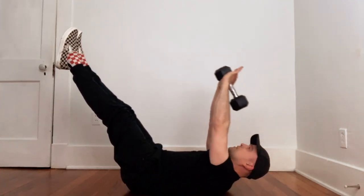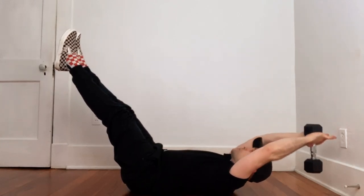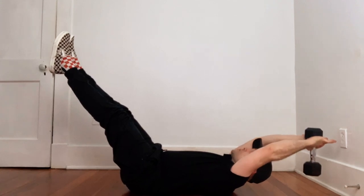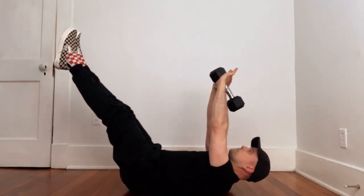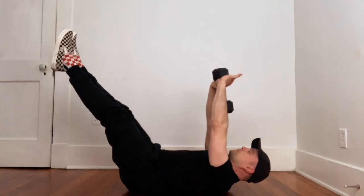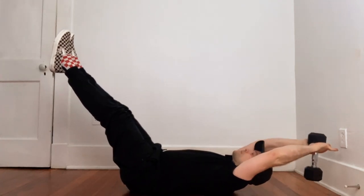We are working here. Just keep checking in with your abs and your lower back — make sure it's not coming up off that floor. Inhale, bring that weight back over your head. Exhale, bring it right back in front of your face.